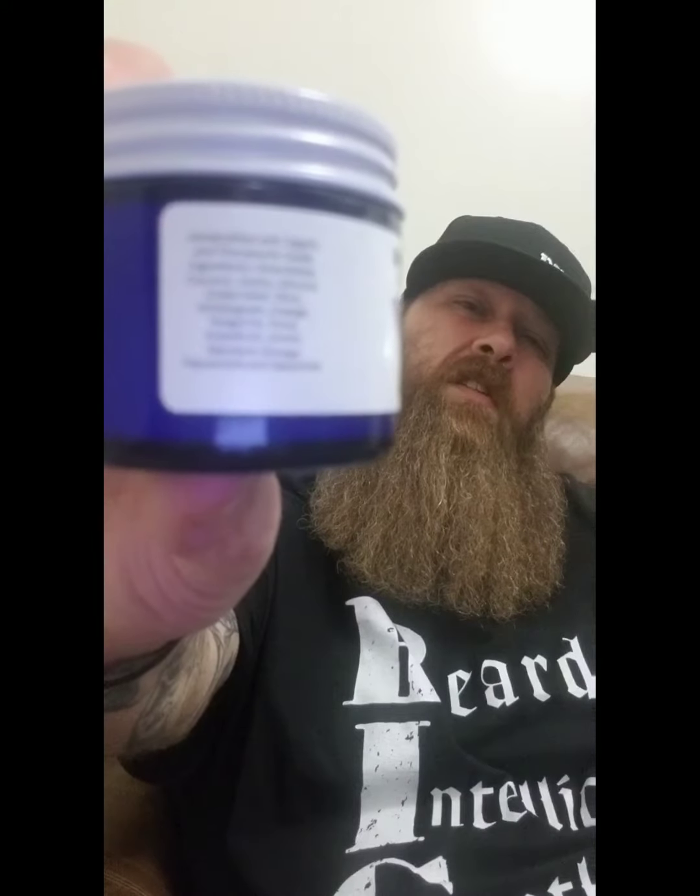His ingredients on the butter are shea butter, coconut, jojoba, almond, grapeseed, olive, wintergreen, orange, tangerine, clove, grapefruit, lemon, mandarin orange, peppermint, and spearmint. It's a long list of ingredients but that's everything in there.